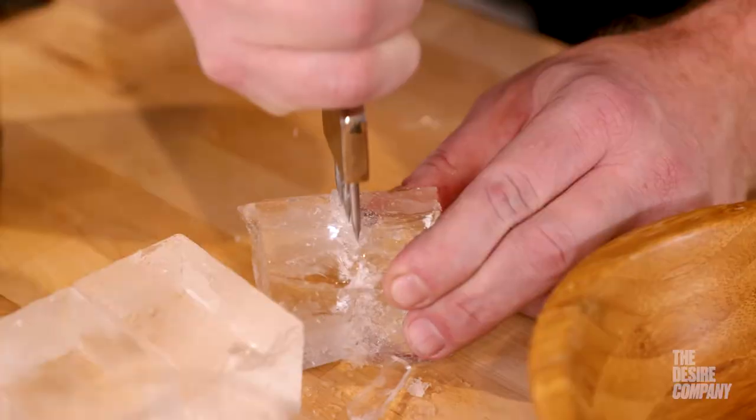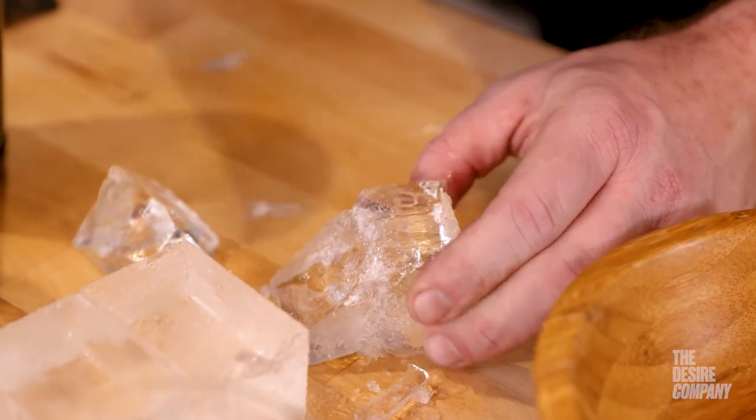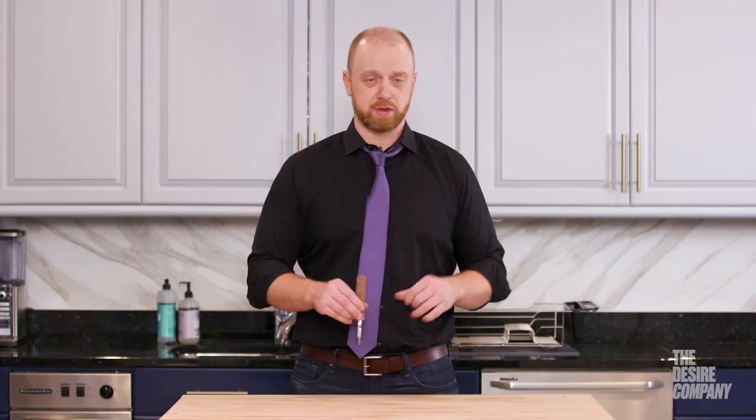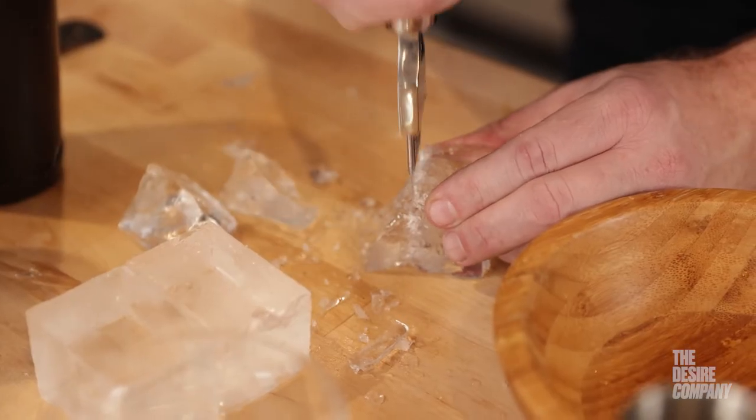I started using the Cocktail Kingdom Pitchfork Ice Pick a few years ago when I staged at the Aviary in Chicago. A very useful tool so that you do not have to use your bare hands on slippery ice.